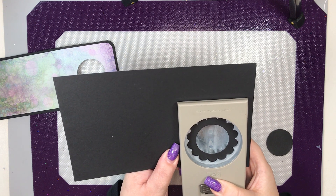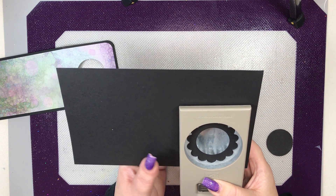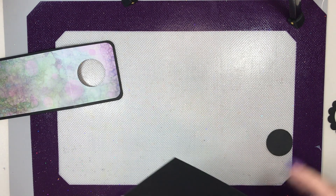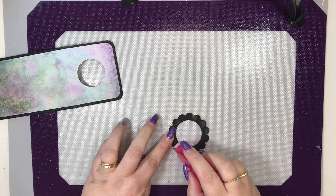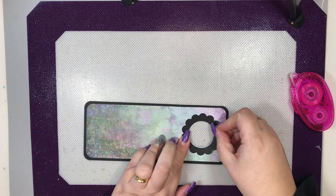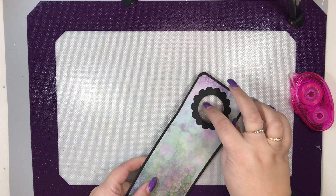If you've not got punches, do not worry — you can use dies, if you have the nesting dies. Pinch that out, and then just for quickness I'm going to put a bit of snail on — but obviously you can spend more time and glue it. Then we're just going to pop it over the hole and line it up. It serves two purposes: it's a little bit decorative, but it also gives a bit more strength to that hole.